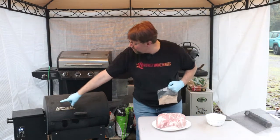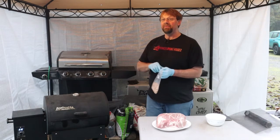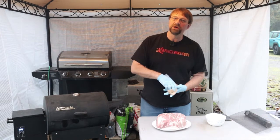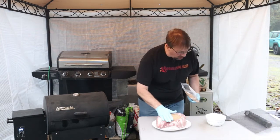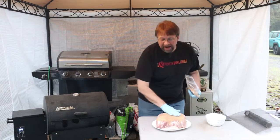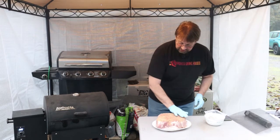I preheated the smoker to 225 and put my strongest pellets in — I put the last of my hickory in. I wanted a little bit more hickory, and I'll explain that. What I like to do with a pork roast cooking for a long time like this is put a strong mix in first and then change it for the second half of the cook. We're looking at somewhere around eight to ten hours.